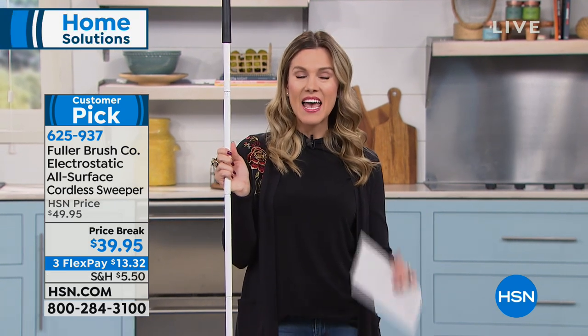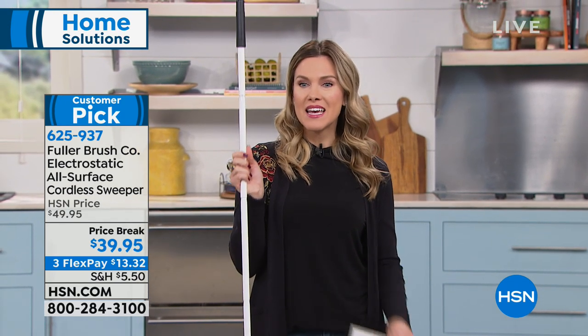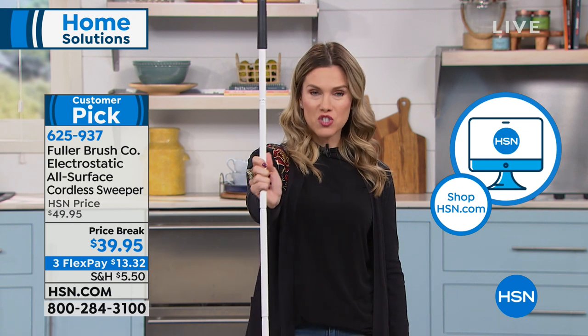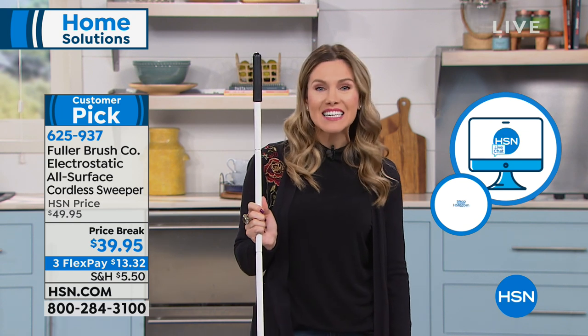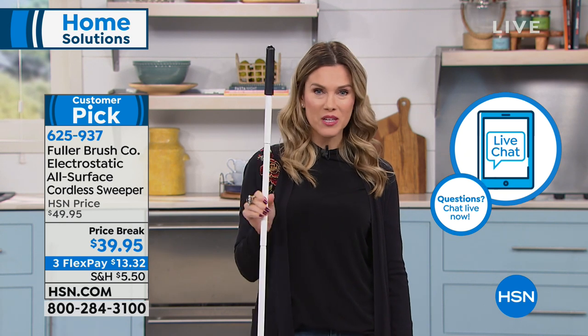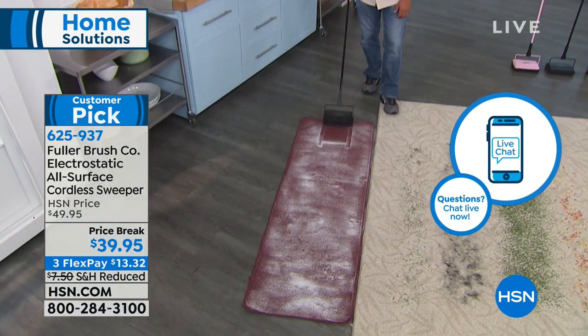Nice, lightweight, handy dandy. For those of you new to HSN, we've got FlexPay — that's $13.32 on your charge card, we ship this directly to you, and you have a 30-day unconditional money-back guarantee. Remember: no cords, no batteries, no replacement parts, no sound. It's just going to be your little best friend when it comes to cleaning.